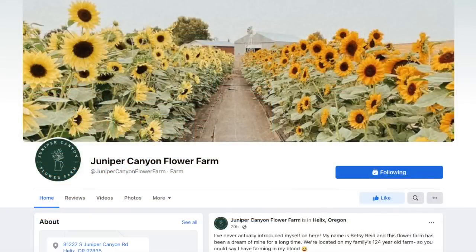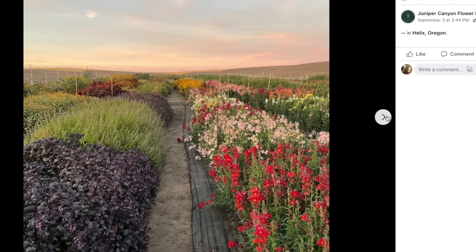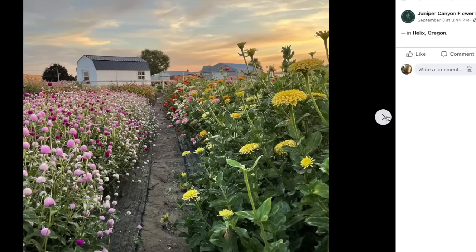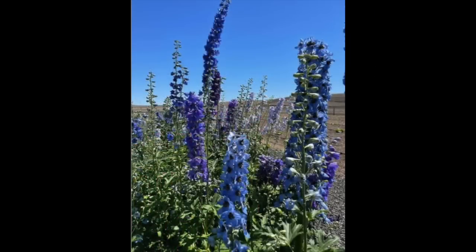The reference image is from a flower farm - their Facebook page is called Juniper Canyon Flower Farm, located in Helix, Oregon. One of my patrons had shared some of their photos, I contacted them, loved their photos, and asked if I could use some for references. Someone got back to me and said yes, so I'm going to be sure to share the final painting with them. The reference image I'm using is delphiniums, and I'm very grateful to this farm for allowing me to use it.